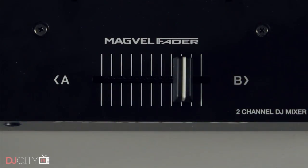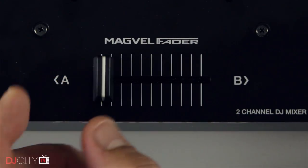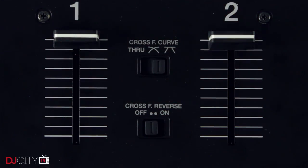Speaking of the cross fader, it's one of Pioneer DJ's Magvelite units now found across their range, and it works great. Super nice feel, three-way curve adjustment, and a hamster switch should mean most tastes are covered. The cutting distance is good and short, particularly after the latest firmware upgrade.